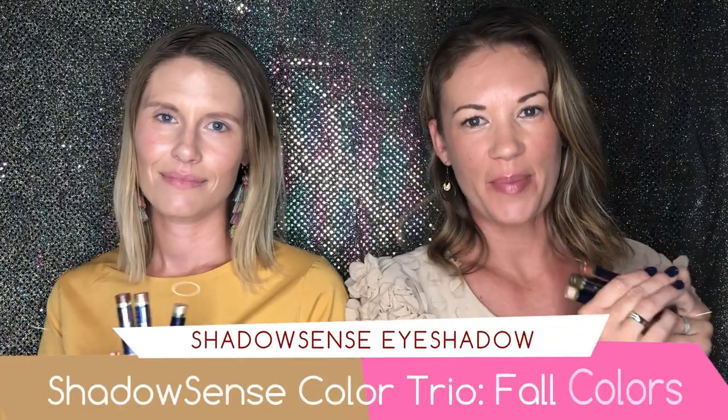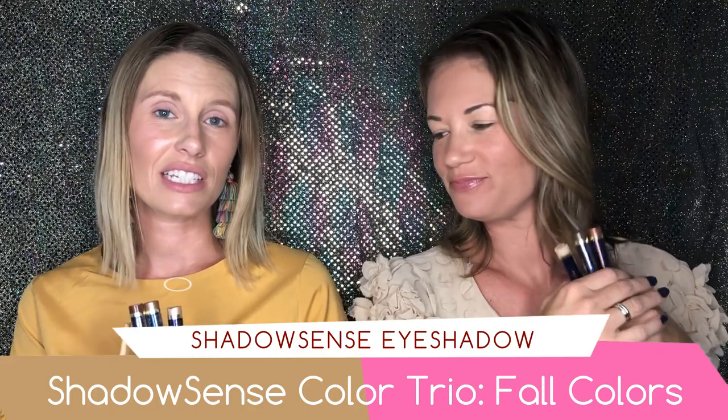We're so excited — we've got some fun trios for you so you can have some beautiful, natural, pretty eye color that pops. One of the things that Shadow Sense carries is shadow scents so it stays all day, and one of our favorite things to do is blend colors together. We each have a trio perfect for fall — where are you gonna be wearing yours?